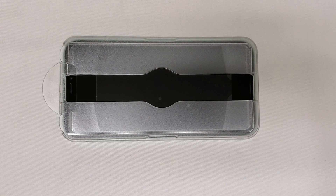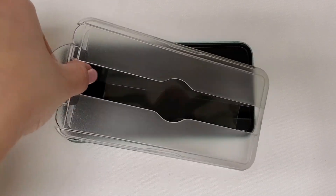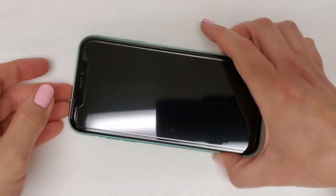After this step, the screen protector will be adhered to your phone and you can remove the tray. Using one hand, lift the tray with your pointer finger while holding the screen protector down with your thumb. There will be a mask film that stays attached to the tray, but the screen protector itself will now be affixed to your phone.